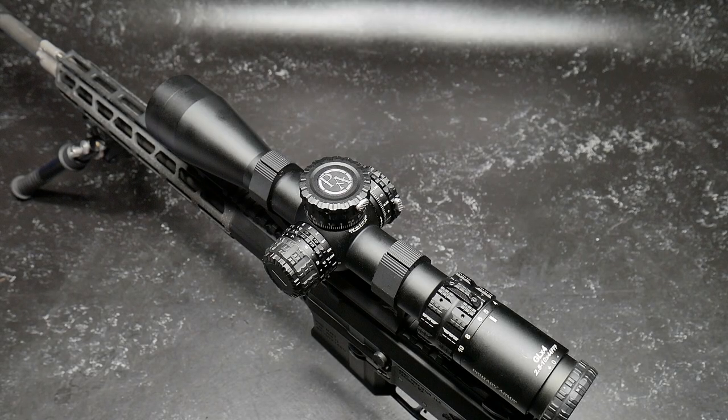Check it out. This is the latest offering from the guys over at Primary Arms. If you follow my channel, you understand that I'm a huge fan of these guys, because they bring to the table a good economical optic with one of the best sets of reticles you've ever seen in your life, designed by my good friend Dimitri. This specific model right here is the new Gold Line, which has just become available for pre-order — specifically the 2.5 to 10 power by 44 first focal plane scope.